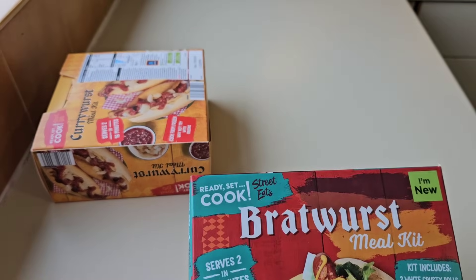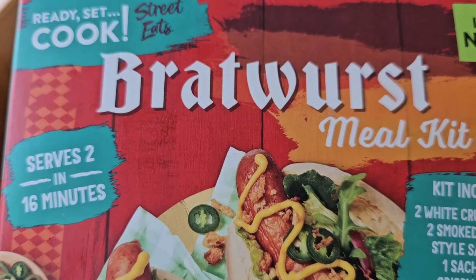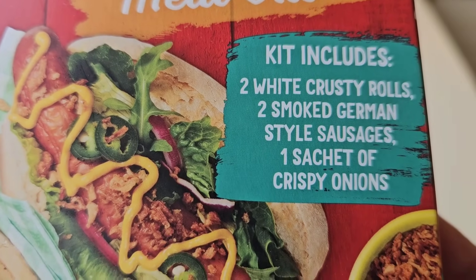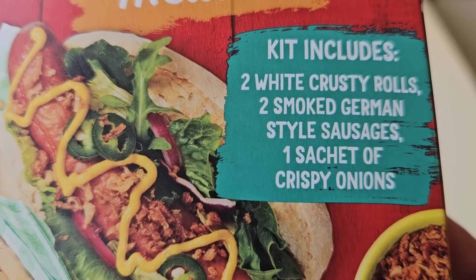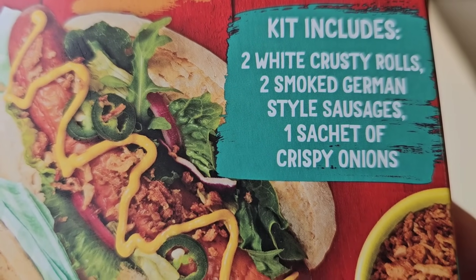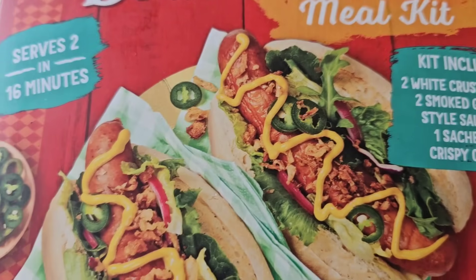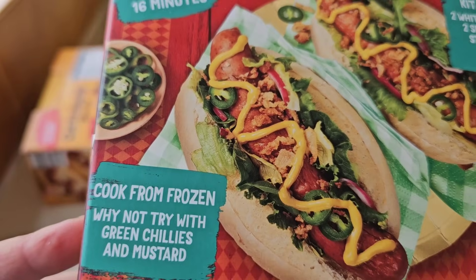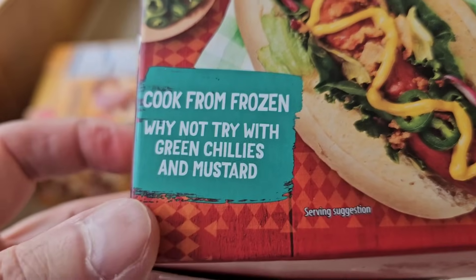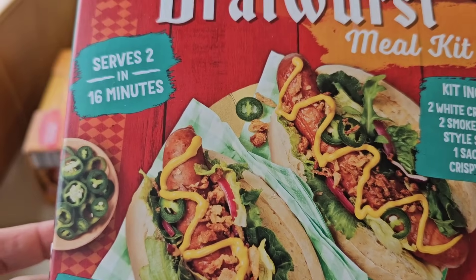Let's see what sausages these are - a Bratwurst meal kit. Kit includes two white crusty rolls, same as the other, two smoked German style sausages - smoked this time - and one sachet of crispy onions. Why not try with green chillies and mustard? Lovely serving suggestion - that looks good.